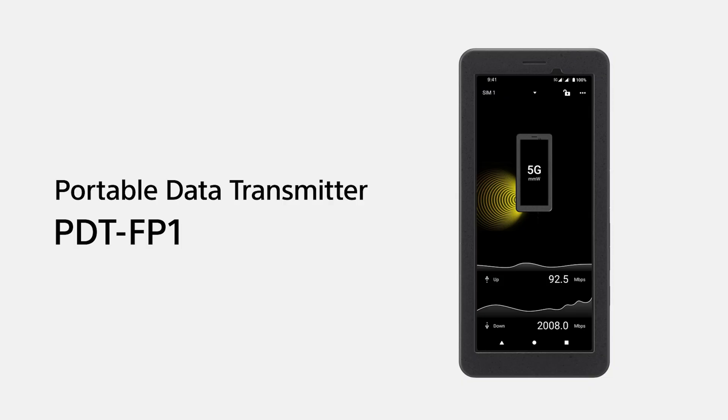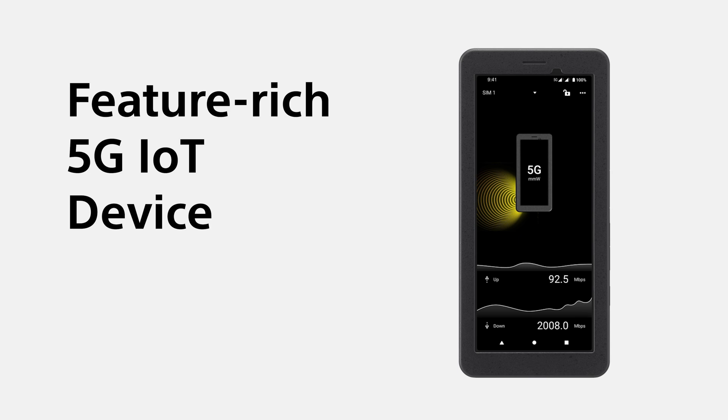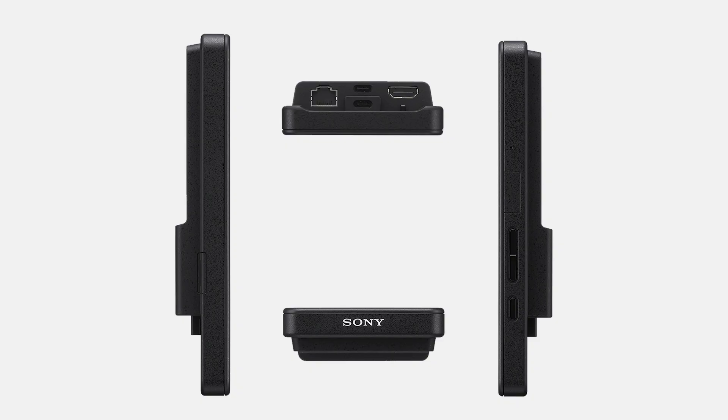In conclusion, the Sony PDT-FP1 is a feature-rich 5G IoT device that outperforms and replaces other individual products. While smartphones, external monitors, or mobile modems can perform some of these functions, the PDT-FP1 combines all of these capabilities in a lightweight, compact package with high-speed connectivity and long operating times. It comes with essential ports, dual SIMs, and expandable storage, making it the perfect device for professionals needing reliable connectivity, fast data transfer, and robust performance regardless of location.